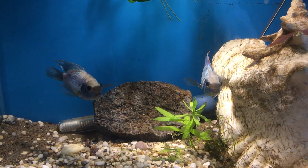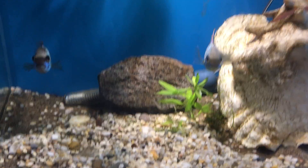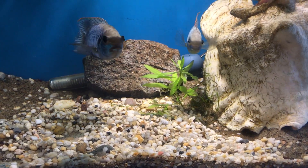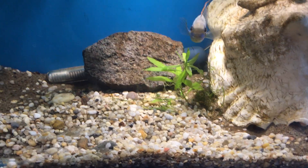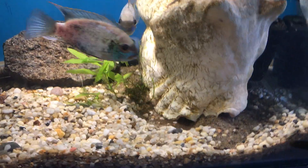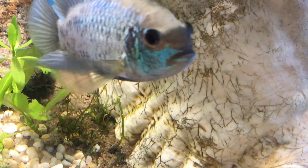If you have any experience with South American or Central American cichlids, please share when I should remove the parents. My gut feeling tells me I should leave them in for a good few weeks to a month, but if I mess it up I'm sure they'll do it again. I was really surprised how they made holes in the substrate — normally cichlids move eggs from one flat surface to another, but these guys put all their babies down in those holes, which is very new to me.